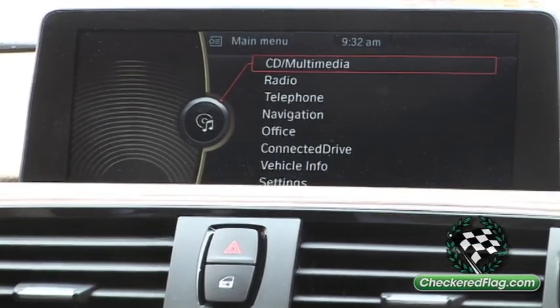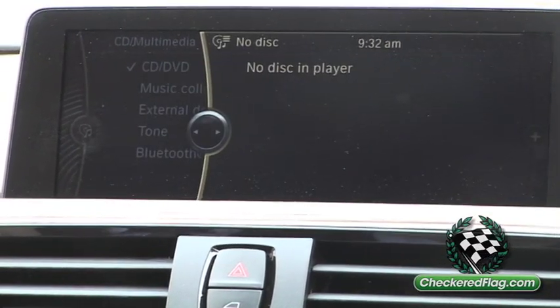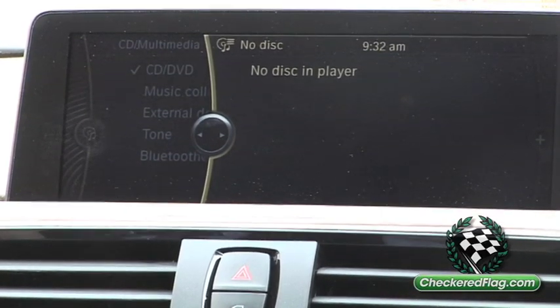Hey guys, Christine here at Checkered Flag BMW with Michael. He's going to show us how to use the CD Multimedia feature in the BMW iDrive system. Pressing down on CD Multimedia through your iDrive controller, it brings you to your CD Multimedia menus.